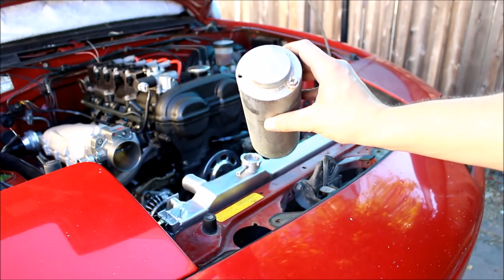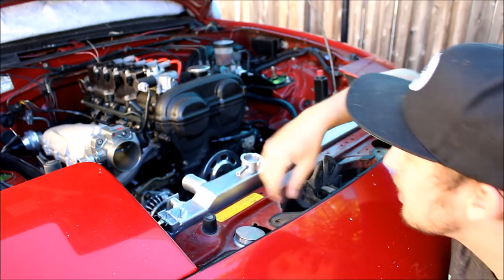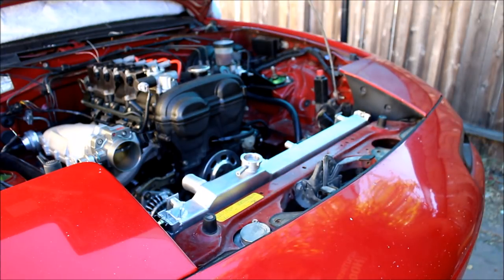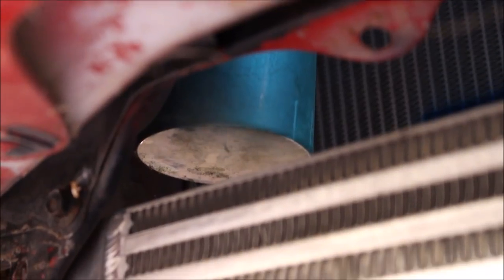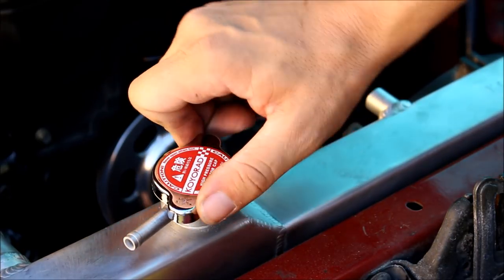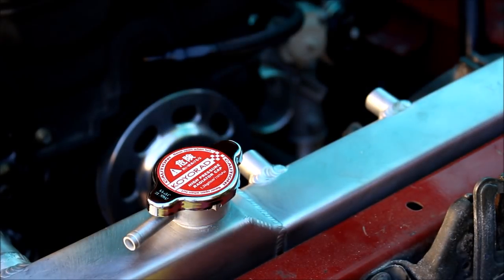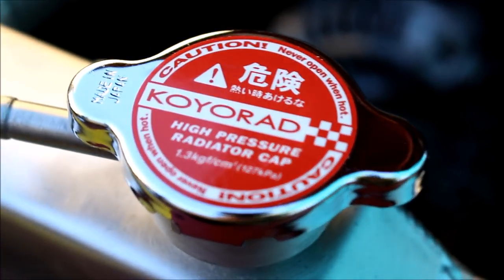That's how I've always done it. Still got my old trusty Mishimoto overflow tank which I'm going to keep rocking until I have a good reason not to. The old stealth routing still works with the Fab9 intercooler — kind of just tucked away all secret inside the bumper. And to top it all off, a Koyo high-pressure radiator cap. You see that Japanese writing? That's street cred right there.